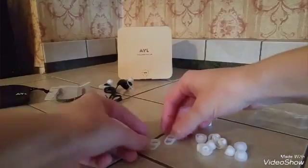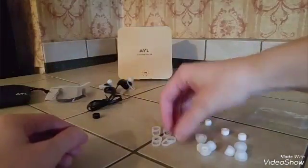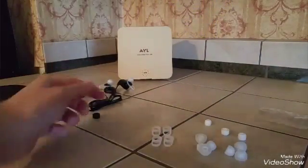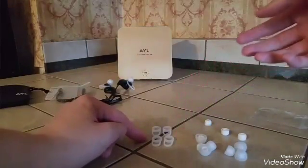There were actually two sets of wing tips included, and a third set is already attached to the headphones, so you end up with three total sets of the wing accessories.